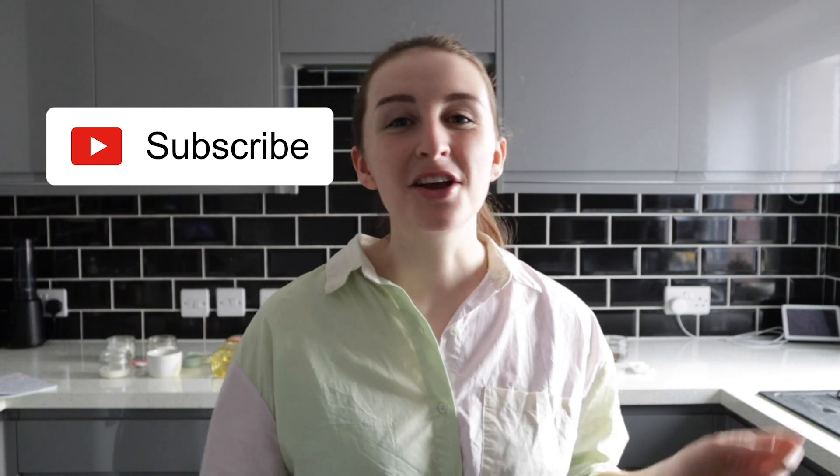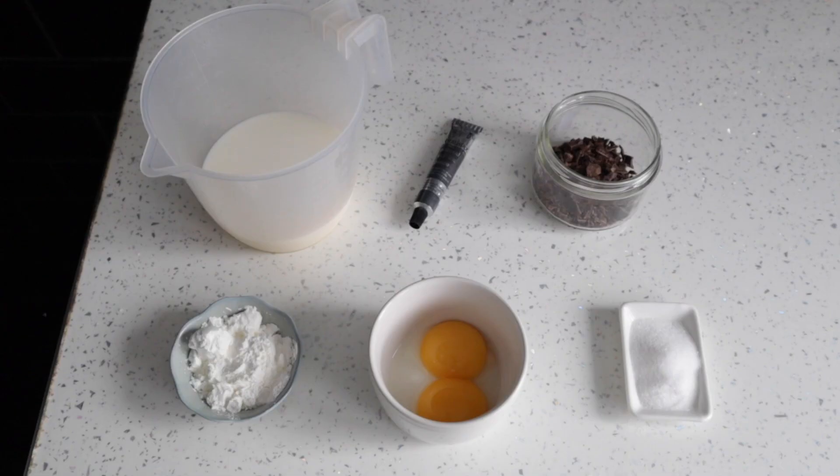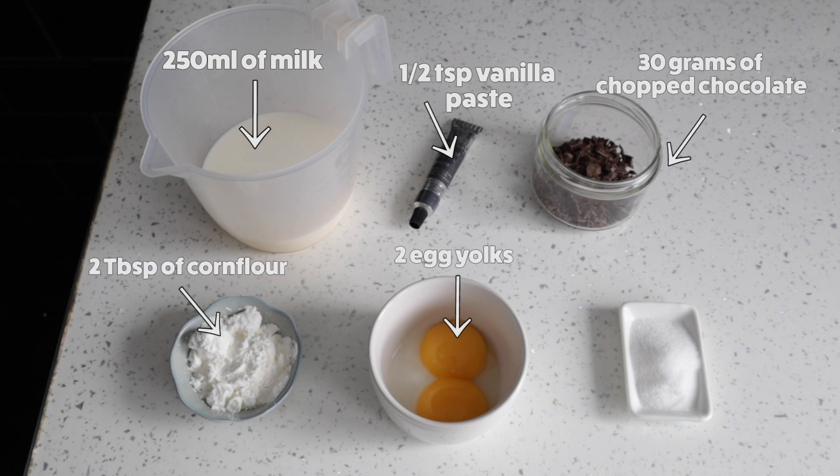Just before we jump into it — if you're new here, don't forget to hit that subscribe button so you can see loads more gluten-free recipes just like this one. For the pastry cream today we need 250ml of milk, half a teaspoon of vanilla paste or vanilla essence, 30 grams of chopped chocolate, two tablespoons of cornstarch, two egg yolks, and one tablespoon of caster sugar.